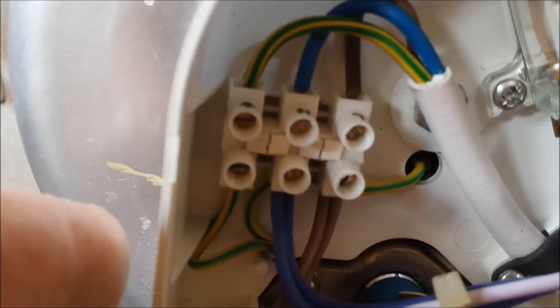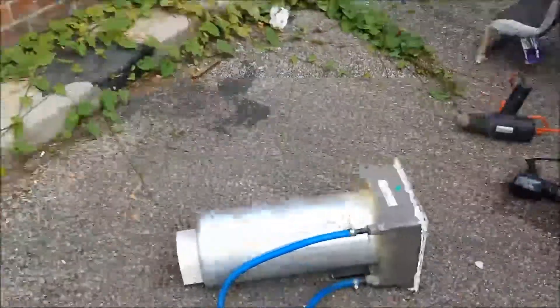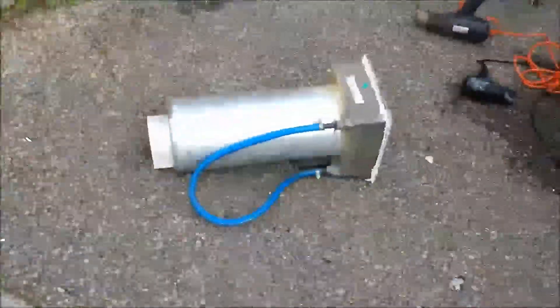Right, so now you get your tank forward a little bit — that leaves you enough room to get in here and disconnect the mains wiring. Very, very simple: under them three at the top and just a little clamp there to release your wiring. Right, now the whole unit is out and we can start to have a look around.